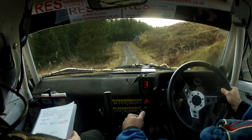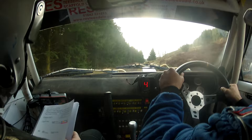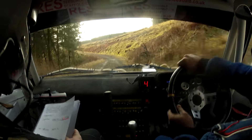Loose. 100 up mid, right on crest. 40 down, 5 left. 40 down, 5 left. And flat 2 right over crest.